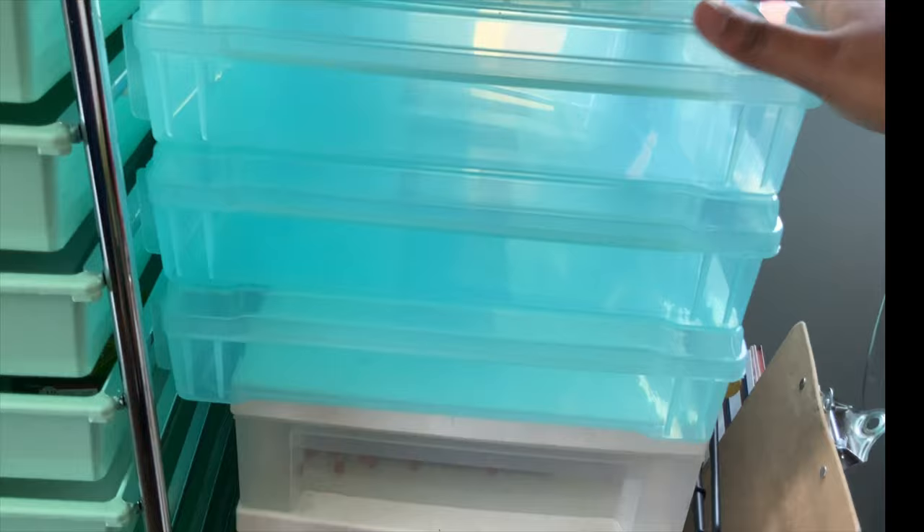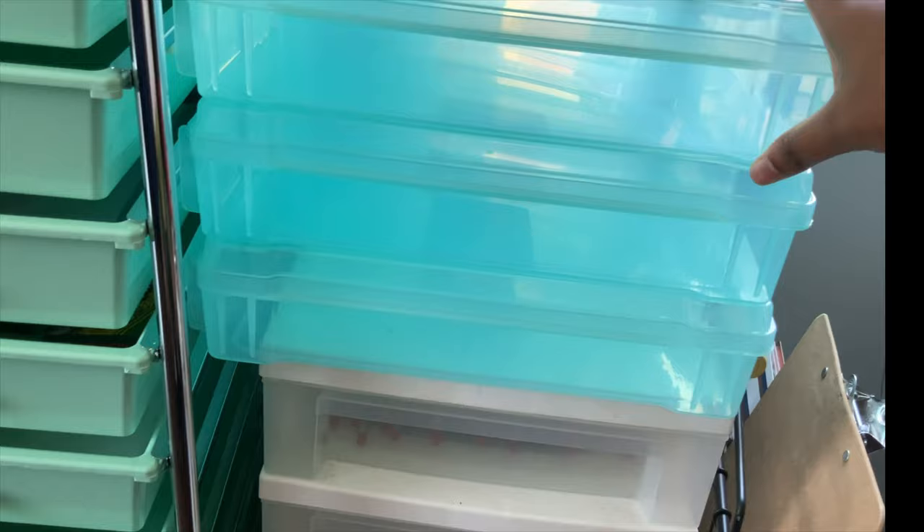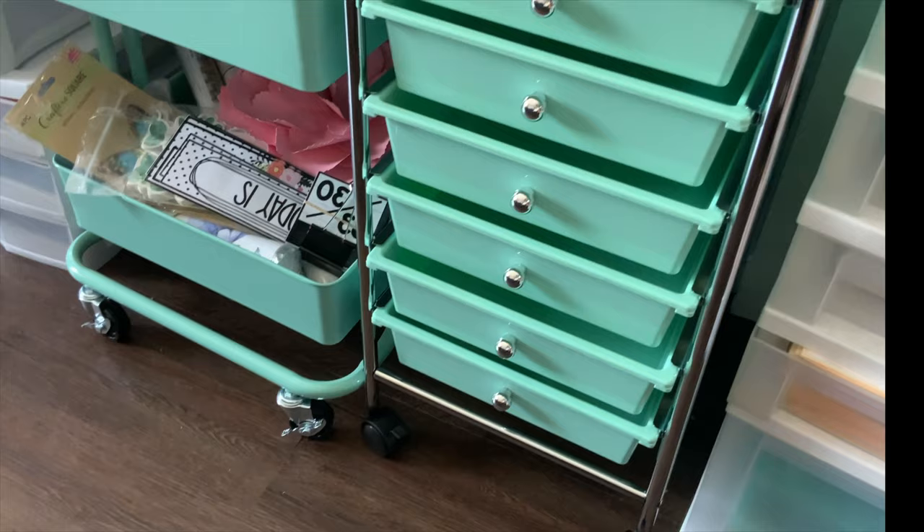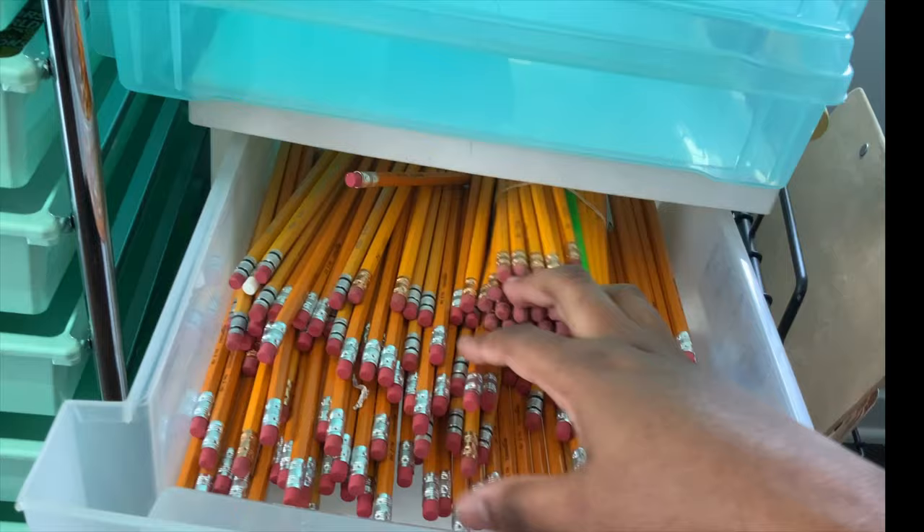I have three of these — they're like scrapbook paper cases. I actually have four, but one is broken so I need to return it. I might use these for decorations, read-aloud books, or science storage, or for curriculum teacher books. And then down here I have a five-drawer organizer.